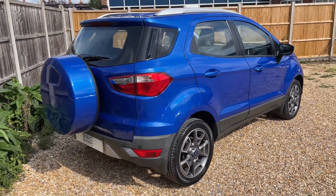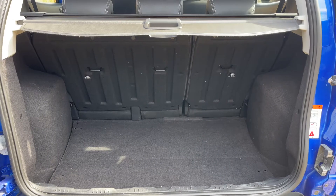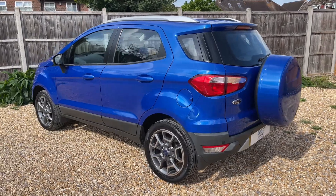As we approach the back of the car you can see we have reversing sensors and plenty of boot space, along with a 60/40 split folding rear seat should you wish to increase this space even further.